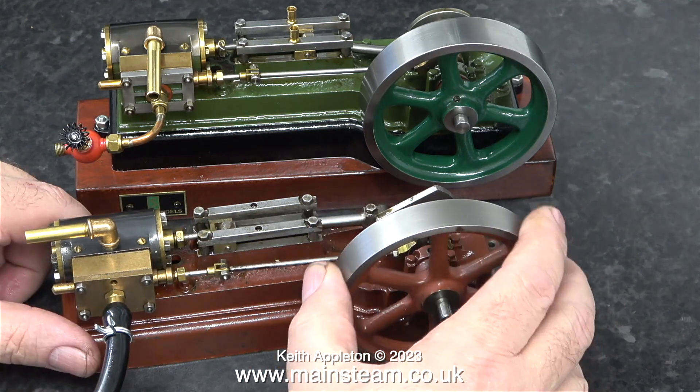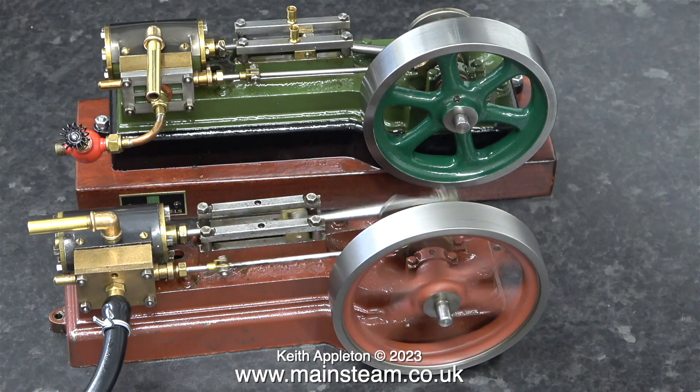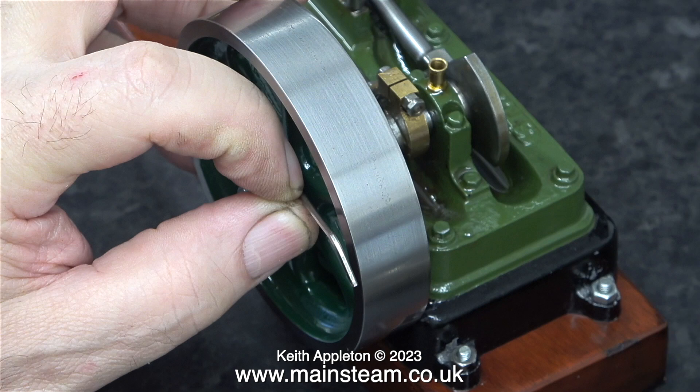With some compressed air still admitted to the engine I stopped it so I can check where the timing is set. This wants a bit of adjustment but I'll leave it for now. I'm going to have a closer look at the green engine, and in order to do that I need to dismantle it.